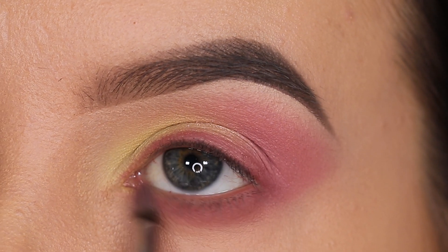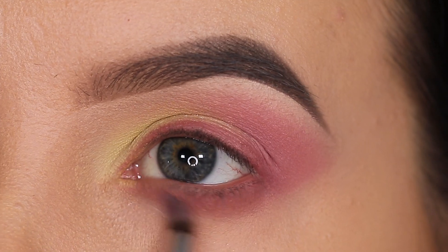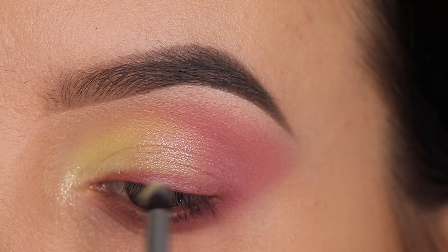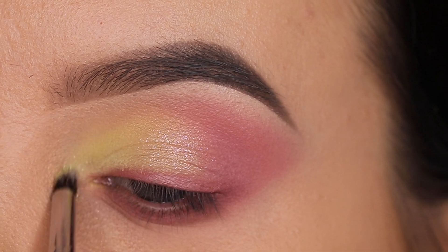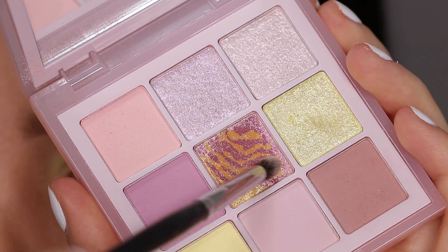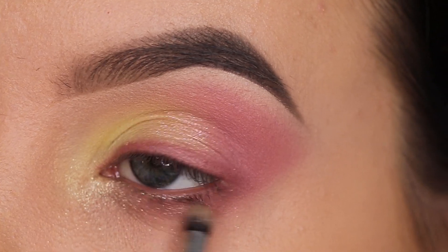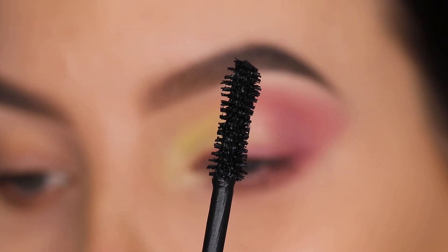This way the color underneath the lower lash line blends into the color in the outer V area. Then I started blending it with a really soft blending brush. To top it all off, I went back in with this yellow shimmery color which I hadn't used yet — I just wanted to play with as many colors as possible from the palette. After applying the color in the inner corner, I also went back in with the middle color from the palette and applied it underneath the lower lash line in the middle part.